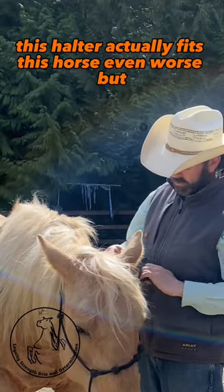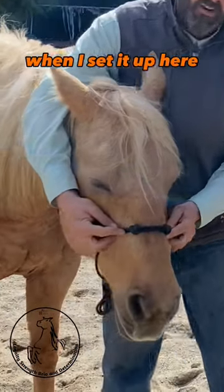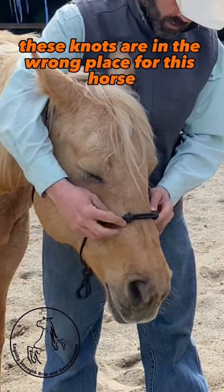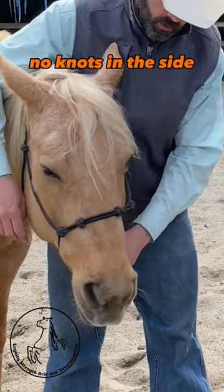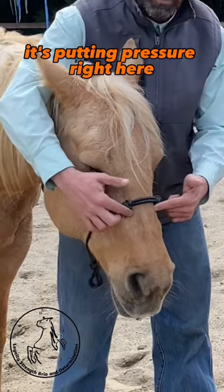This halter actually fits this horse even worse. When I set it up here, these knots are in the wrong place for this horse. You see how it sits a little bit flat on top, but then we've got these knots on the side. So if I move this side to side, it's putting pressure right here.